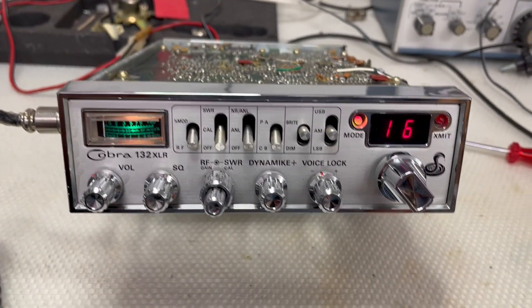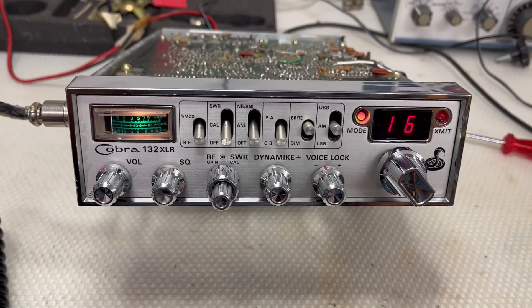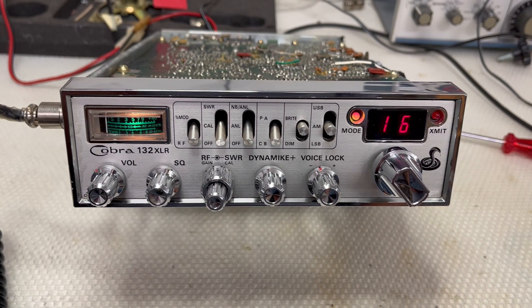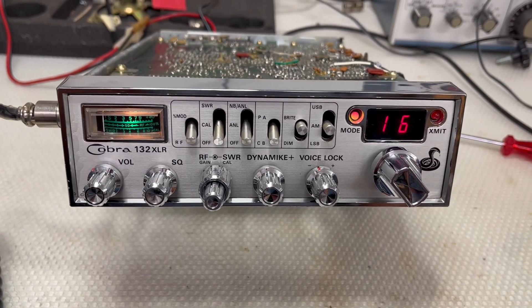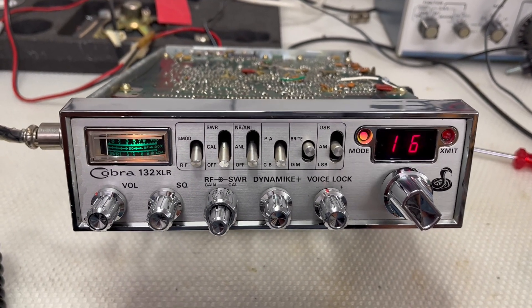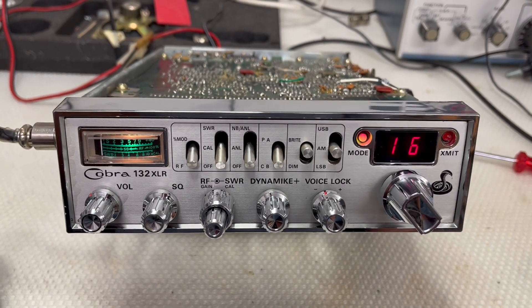Hello CB radio friends, girls and boys! I'm back with a new radio in my collection — a Cobra 132. Very nice radio here. I found this radio at the ham radio Friedrichshafen flea market.